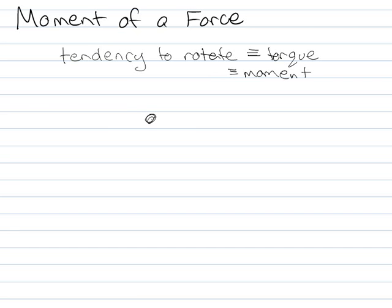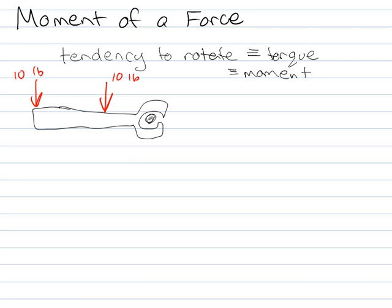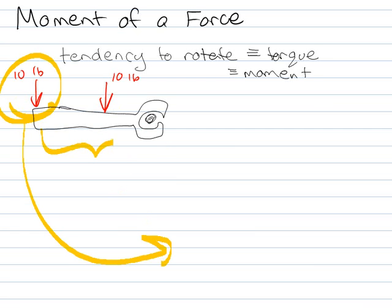If I have a bolt and a wrench, and I'm going to throw a force down — is it better if I can only push with 10 pounds to put the force here, or is it better to put the force further out, if I'm trying to get it to rotate? You'd say you'd rather do it further out because it's going to rotate more because you've got a longer arm.